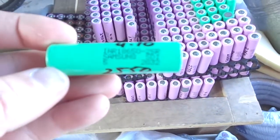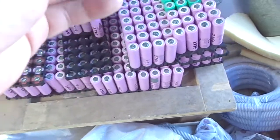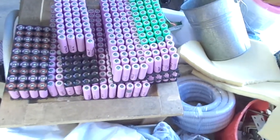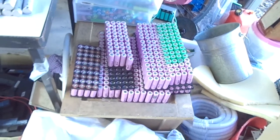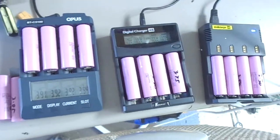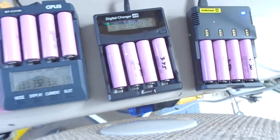I'll also be using some Samsung 25R cells, which are very similar in chemistry to the 30Q. That's coming along nicely — I've just added quite a few cells recently and I think I'm at least halfway there with cell collecting. I've got a few more here testing in the Opus 4-slot and Nitecore chargers.